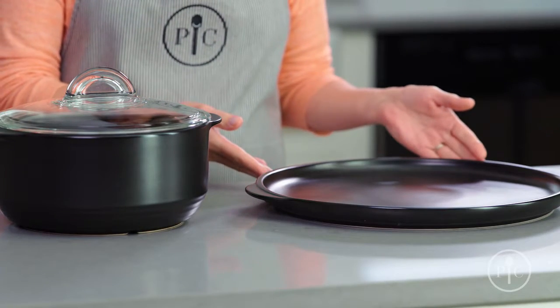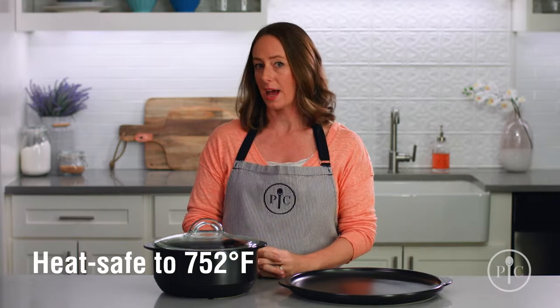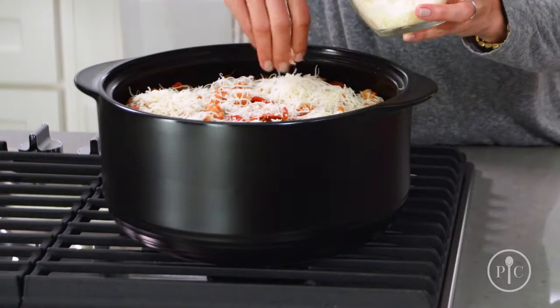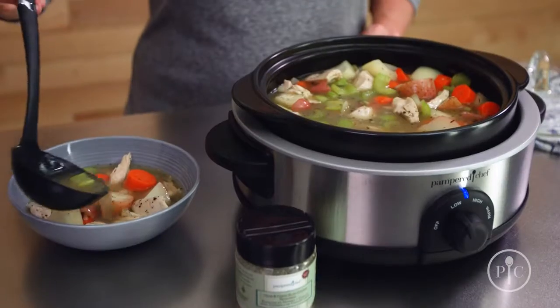It's a fully glazed ceramic cookware that's heat-safe to 752 degrees Fahrenheit. They're your one-stop pots and pans, and you can use them on the grill, stovetop, microwave, oven, broiler, and as a slow cooker.